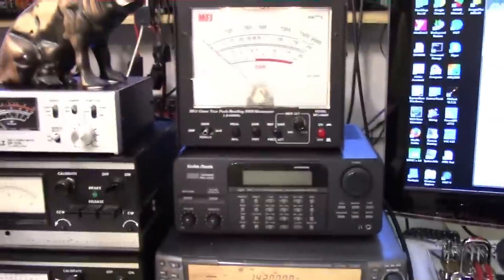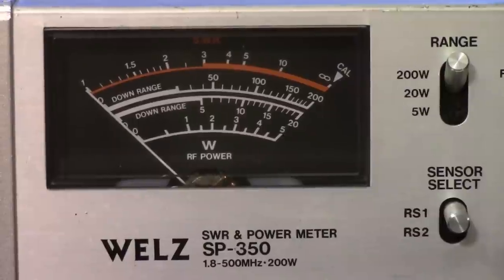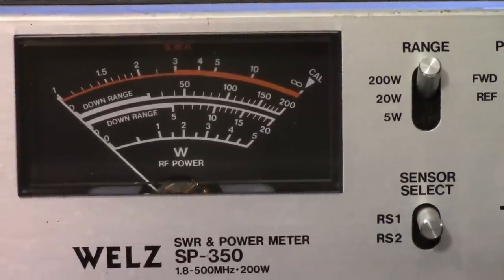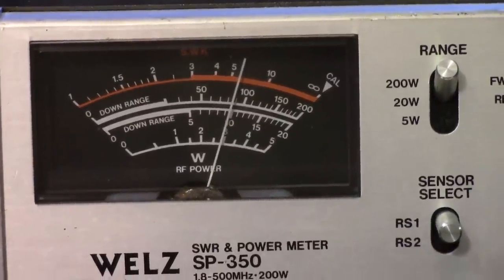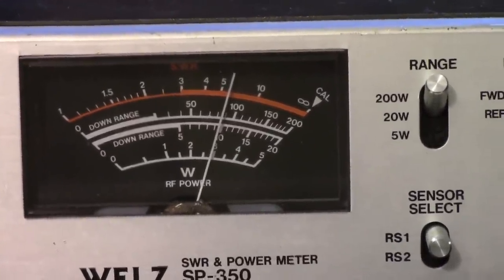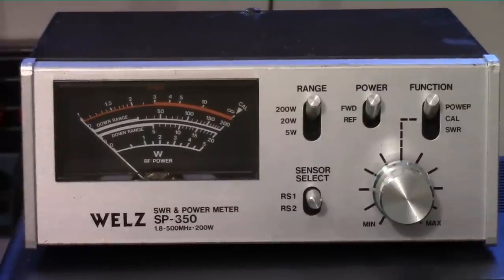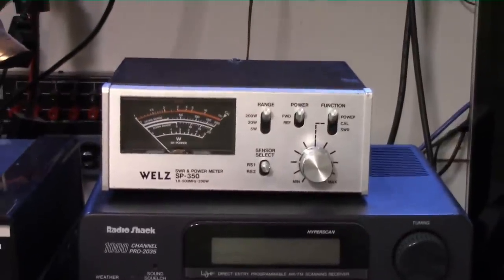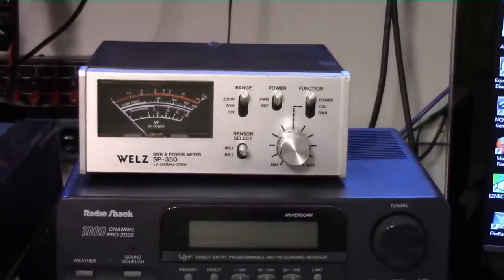Next up is the Wells 350 on the HF port with the low-frequency sensor. We're going to look at the scale that goes up to 200 watts and measure the forward power. And look at that — pretty close to about 85 or 86 watts. For a 30 to 35-year-old meter that hasn't been calibrated, 85 watts is not too terribly far off — that's just over 5% error. This particular meter is fairly easy to calibrate on the inside, so I may just do that.